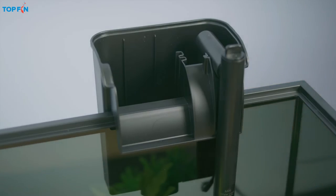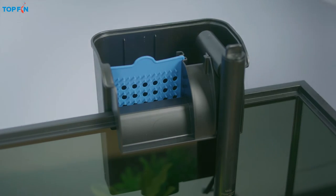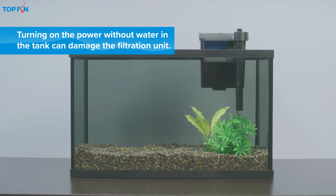To set up the filter, first hook the Top Fin silent stream filter housing onto the tank and insert the filter cartridge. Be sure to leave the power cord unplugged while the tank is dry.